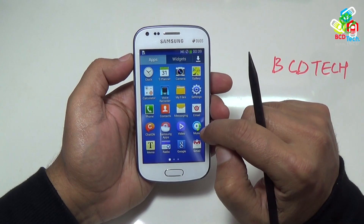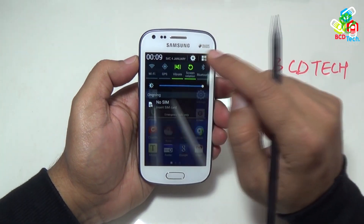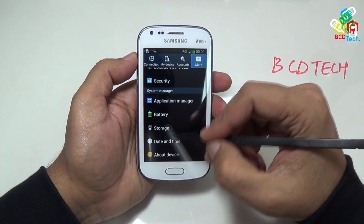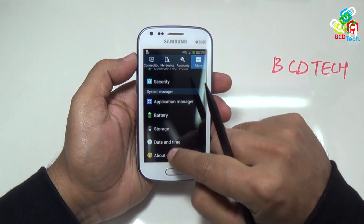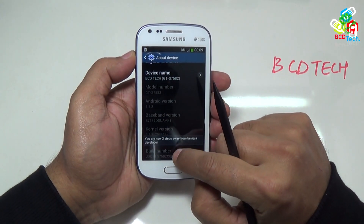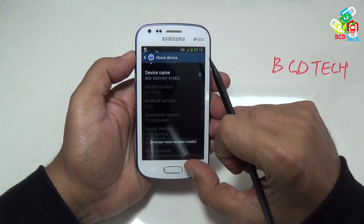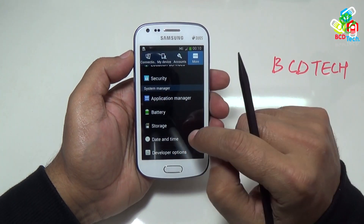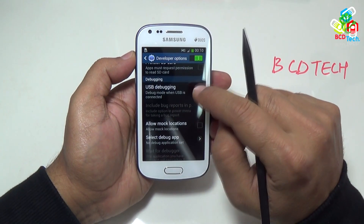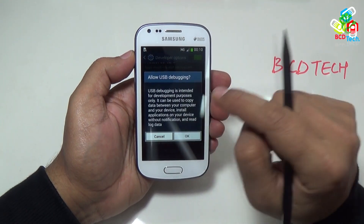Before rooting this phone, you have to turn on the USB debugging mode. For that go to settings, and then go to more. Here you can see that developer tab is not displayed. Now you have to turn it on by going into about phone, then tap the build number 3 to 7 times. Now you can see that developer mode has been enabled. Now you will see the developer option here. Tap this, make sure the developer option is enabled. And in the debugging section, make sure that USB debugging is checked. If not, check this and press OK.